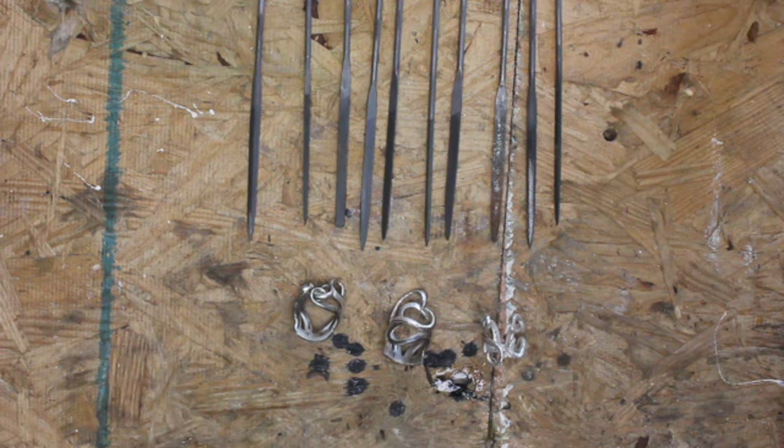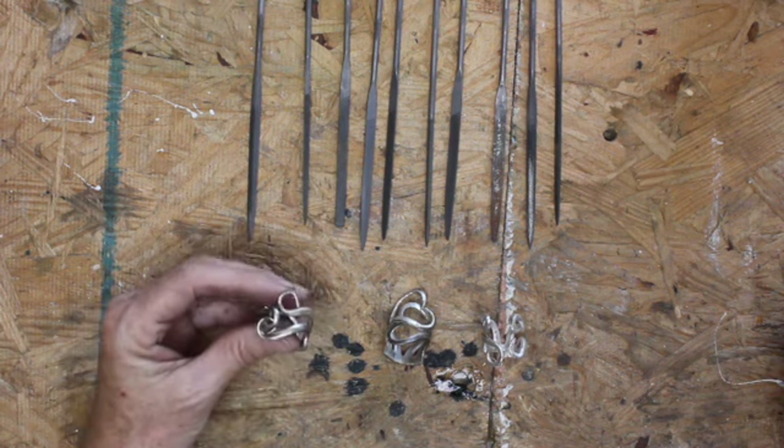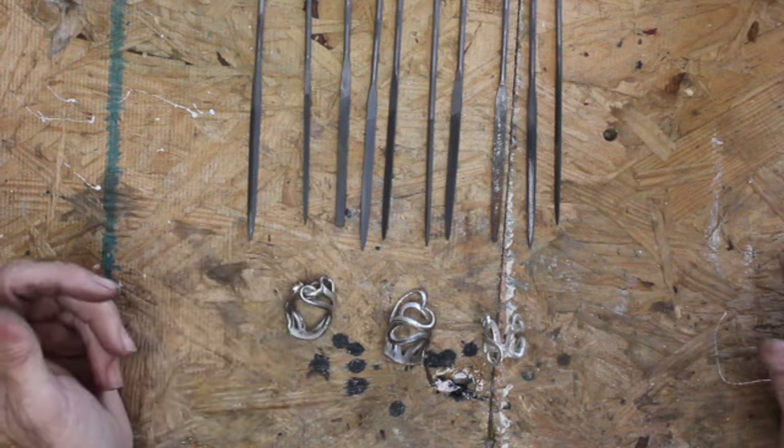Hey guys, just Jani. I had a question about filing the dings out of the fork tines, or anything you're working on if you ding it up and you want to clean it up.